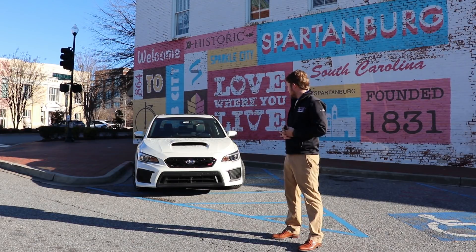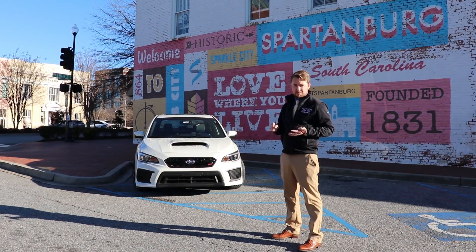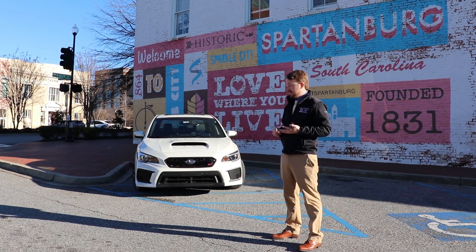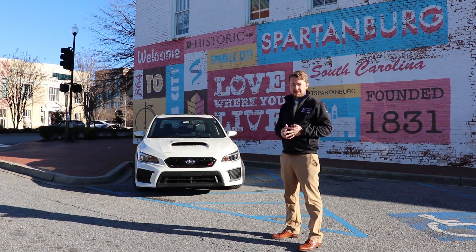I have the STI WR-S. This one is the Limited, so it's going to be decked out with everything — Recaro seats, springboard brakes with the drilled rotors, a sunroof. It's a manual transmission, but just up front we do have the LED combination headlights.